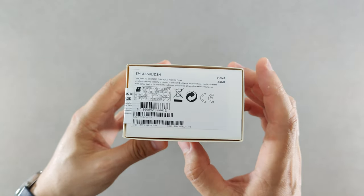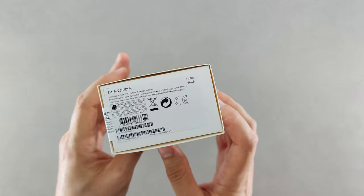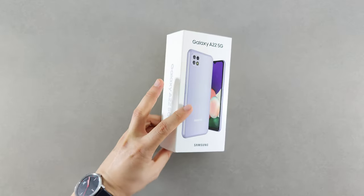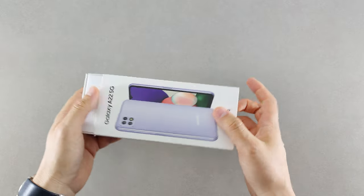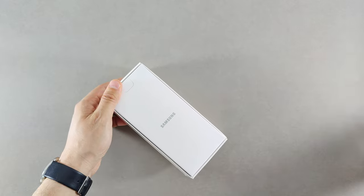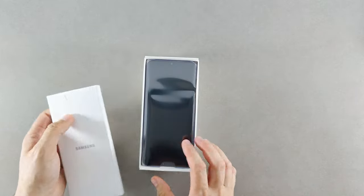This is the 64 gigabytes storage version with 4 gigabytes of RAM, in the violet color. You can also get it in black, mint, and silver. The color is very similar to the A32 that I've unboxed previously — you can check that one out as well.